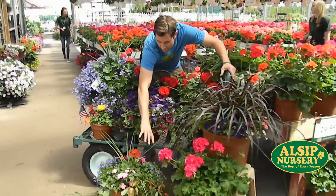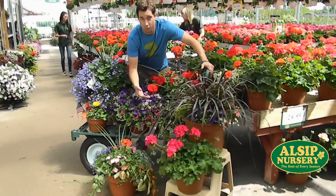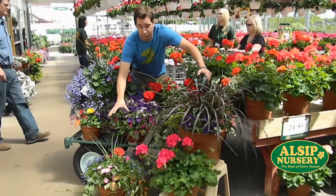This one is actually for partial sun, like if you have a covered porch. This combination we have in four different sizes. It's got some sun plants, some shade plants — it's perfect for half and half.